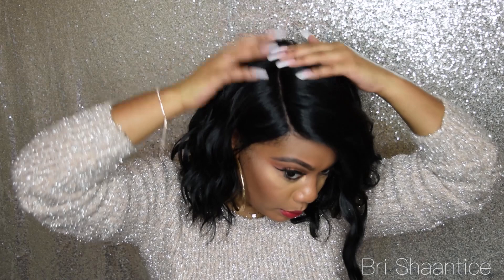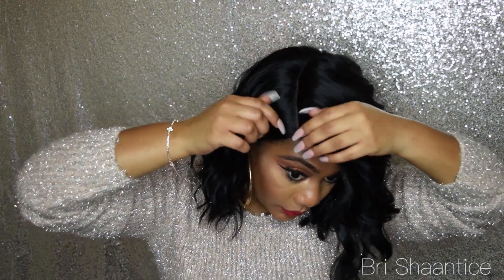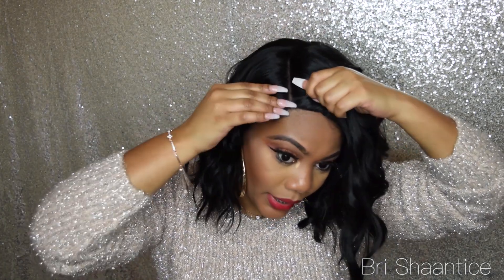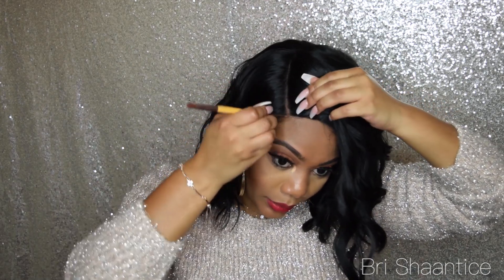This unit is heat resistant up to 400 degrees, so if you guys wanted to put more curls in it you can use a curling iron. It says it's a hand-tied lace and it looks like a U-part going all the way back. I feel like I need to work on this part some more because I'm not quite satisfied with the way the part is laying, so I definitely want to work on that a little bit more before I wear it again.